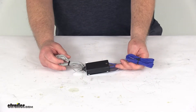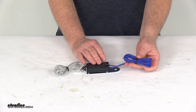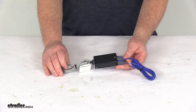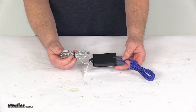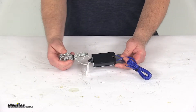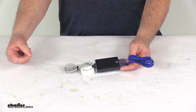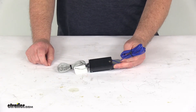The breakaway switch will install on your trailer's frame. The wiring here would wire into the rest of the wiring on the trailer, and then you'll have this cable that connects to the pin. The other end of this cable is what connects to your tow vehicle, so that if the trailer and the tow vehicle ever disconnect, it'll pull that cable, which will pull that pin out, and that'll activate the brakes and bring your trailer to an eventual stop.